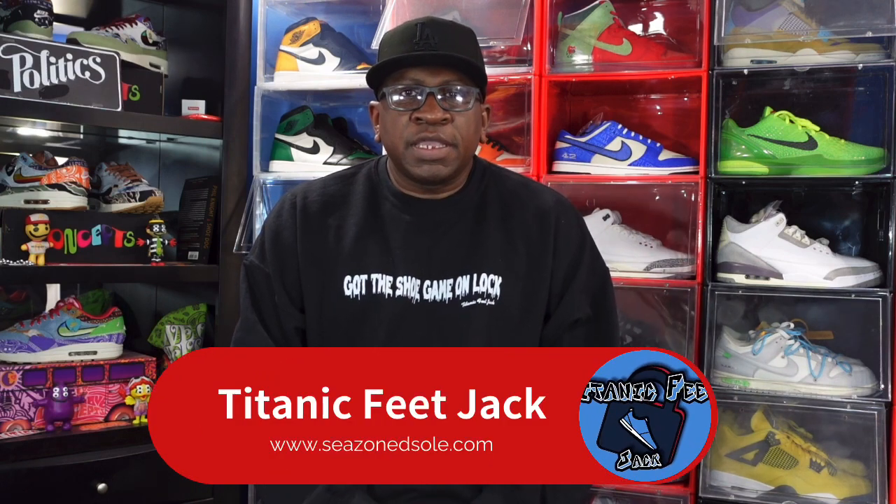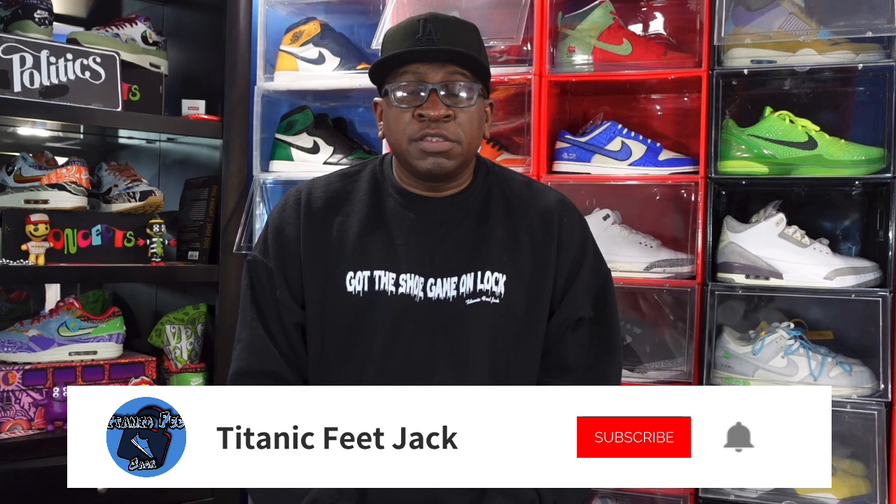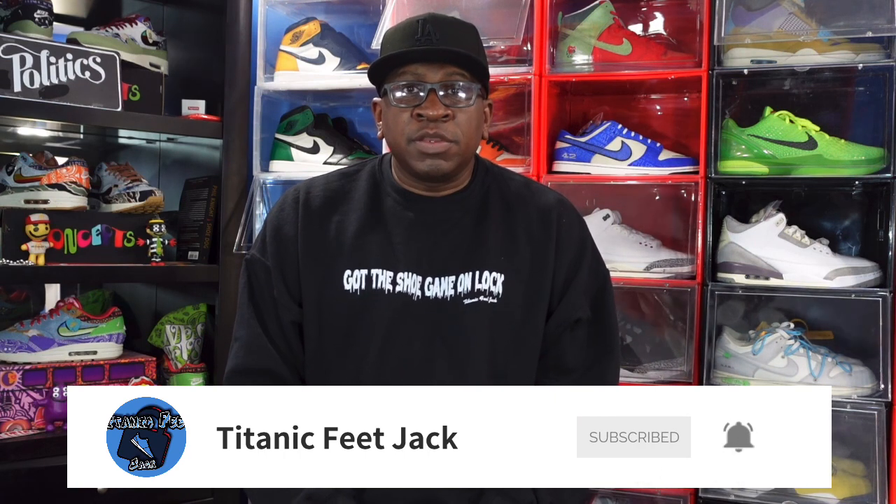What's up everybody, it's your boy Titanium Feet Jack and I'm back with another video. Welcome back to the channel. Today we're gonna take a look at a sneaker that I hit on the Nike Sneakers app, but the holiday shipping got me — I just received this sneaker, so I'm not able to bring this review in my size. Before we get into it, hit that like button, hit the notification bell, subscribe to the channel if you haven't already, and leave a comment letting me know your thoughts on the video and the sneaker.